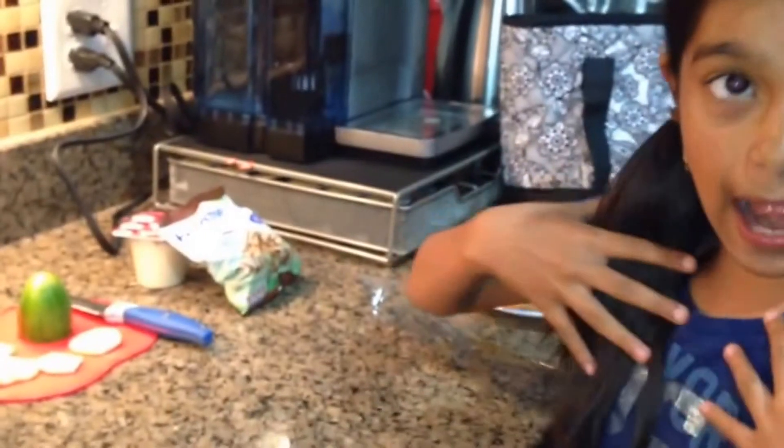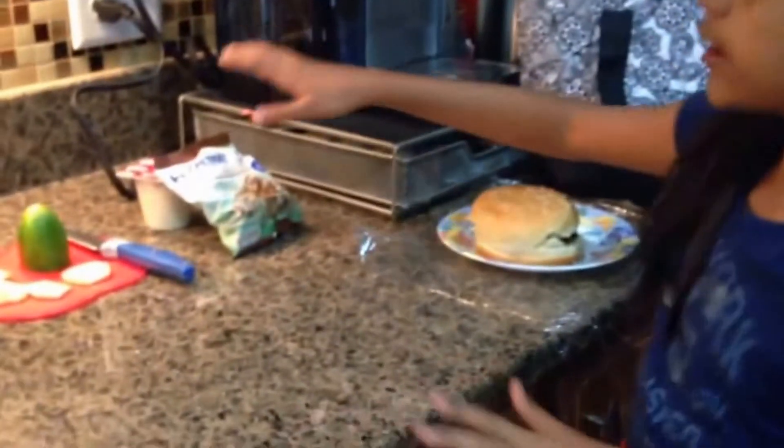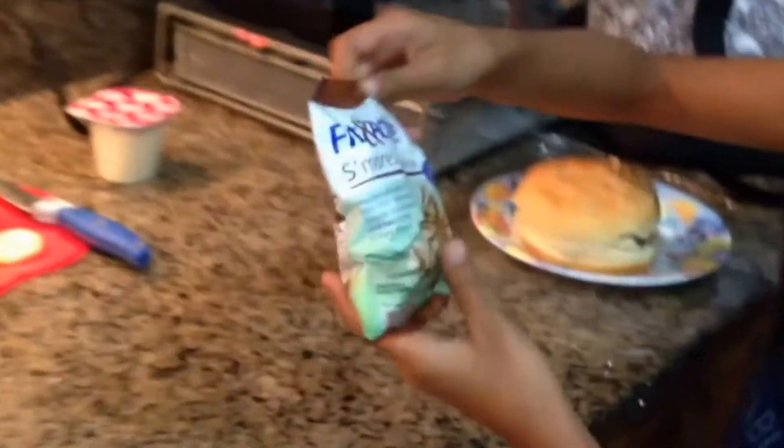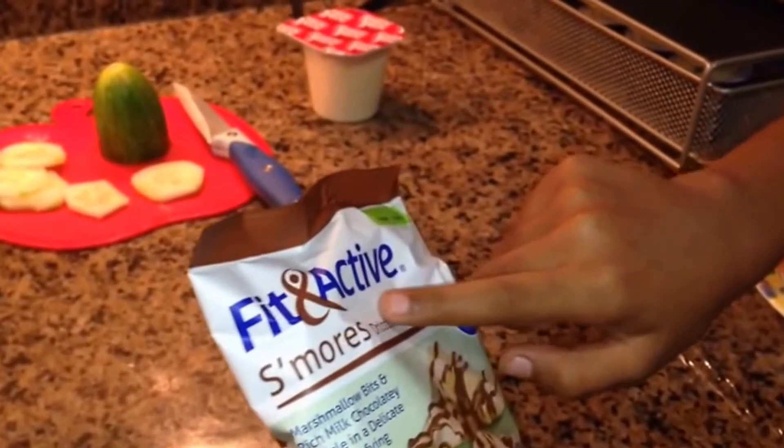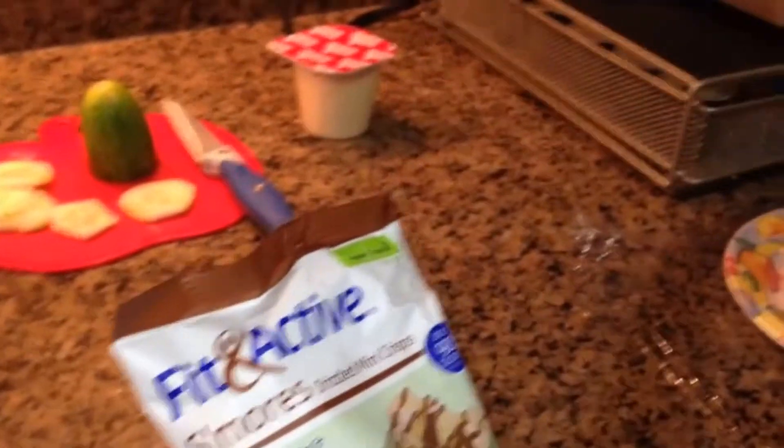We're going to be having cucumbers — I'll show you the way that I cut them. For snack, I'm actually going to take S'mores Drizzled Mini Crisps. It's fit and active, so it's kind of healthy for you. I've already made it, so I will taste it at the end.